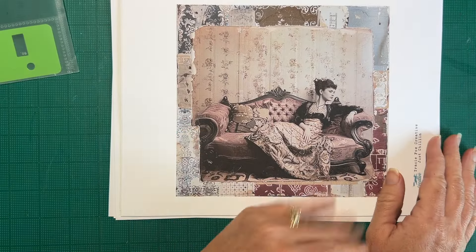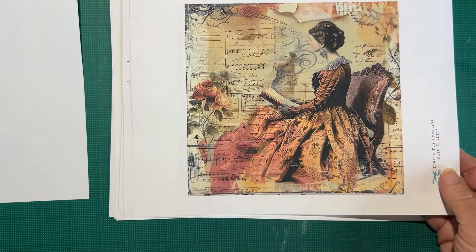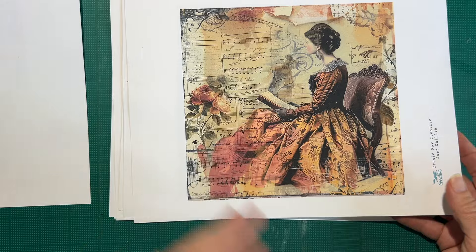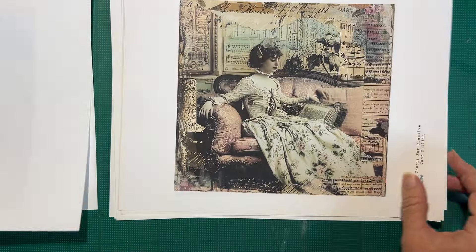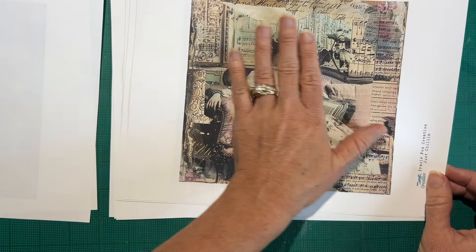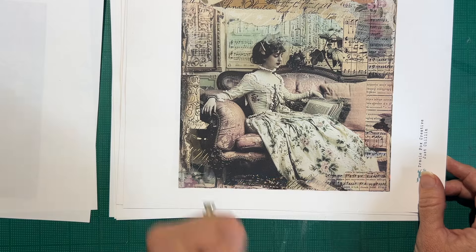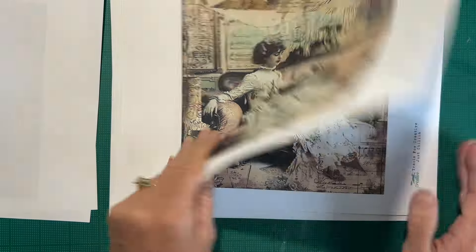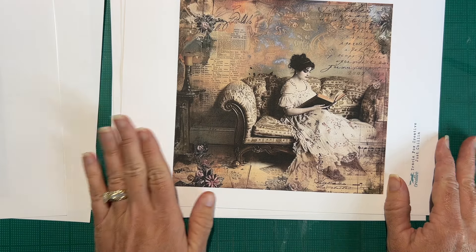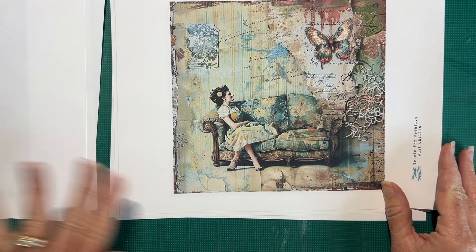I tried to pick images with pops of color and a variety of color. Like this one has the rose and the burgundy, this one is kind of orange, coral, gold, greens and pinks. This one has a green and pink hue to it — I love her dress, she's like the book's laid aside and she's over it. This one has pinks, oranges and blues. I just love the tones in these.